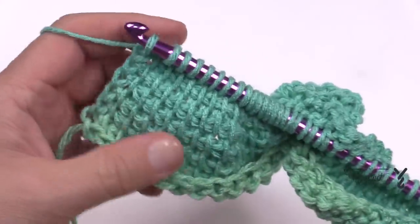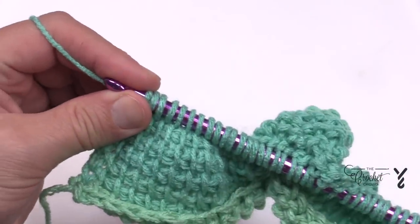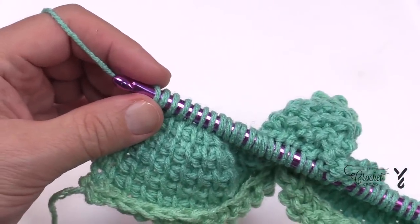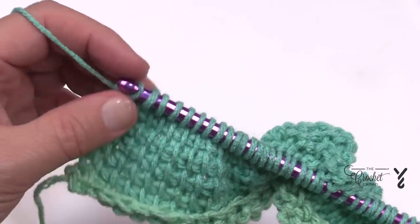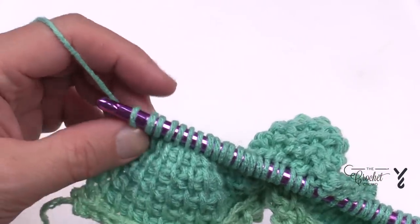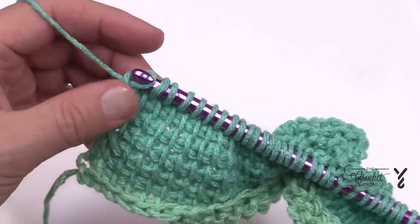At row seven in the return pass: chain one and start counting. The picots will appear after the 18th stitch and then two stitches after it. Let me show you how this is done — I'll take you through this one, and then the rest of the tutorial we'll fast forward through.